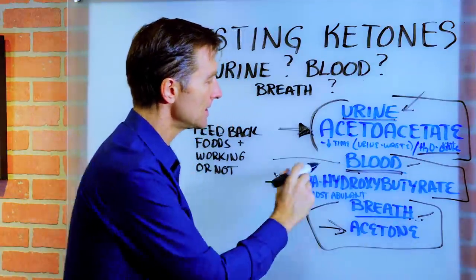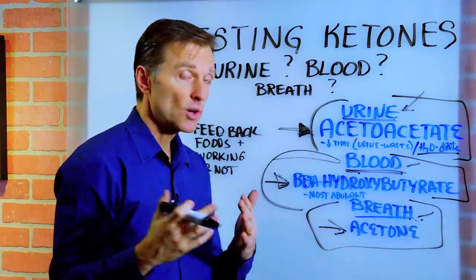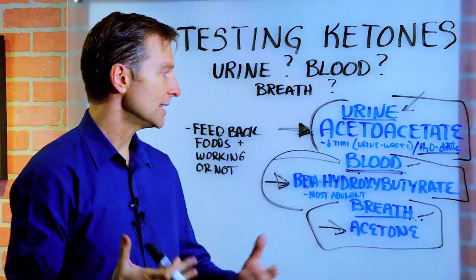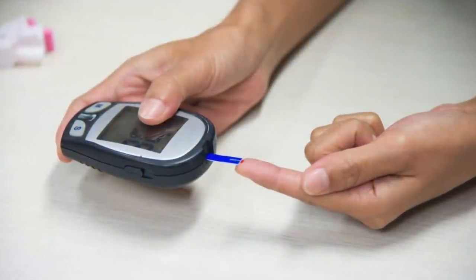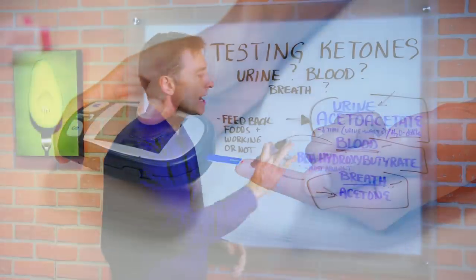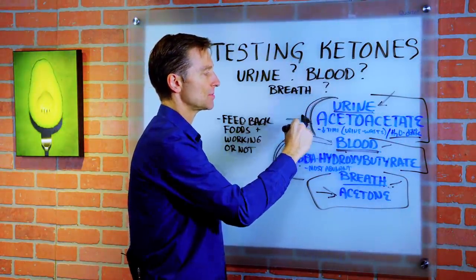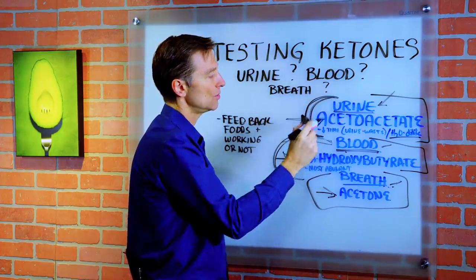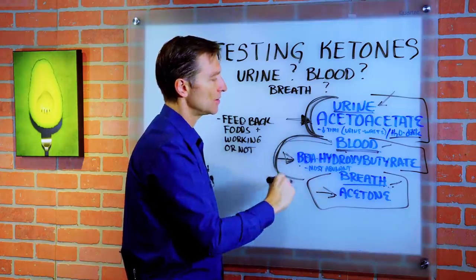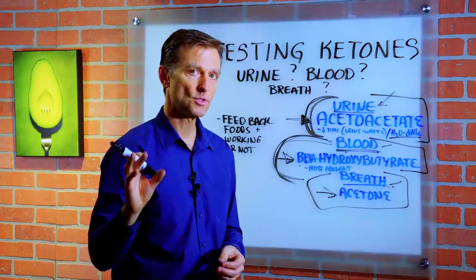Now let's talk about blood testing. This is the most accurate way to check ketones. It's a little more expensive because you need the unit and then the testing strips. But you're testing the type of ketone that is the most abundant ketone in the body. I recommend doing this after you've used the urine testing strips for a while — say three weeks — and then graduate to a blood testing device.